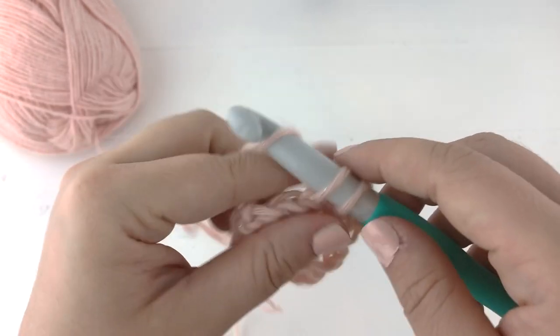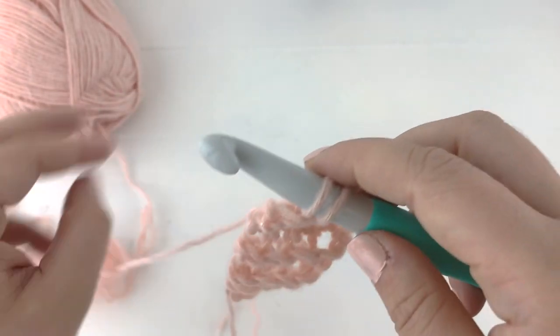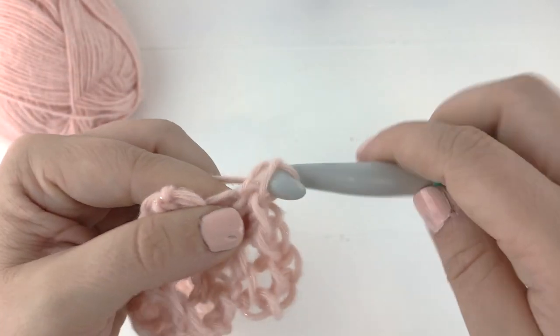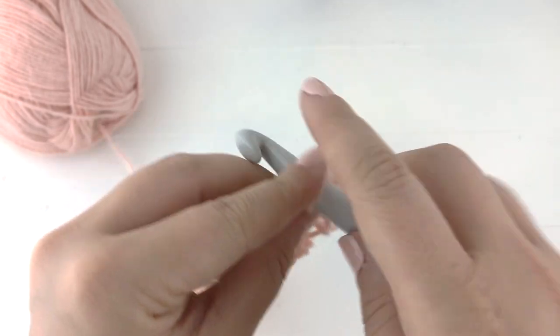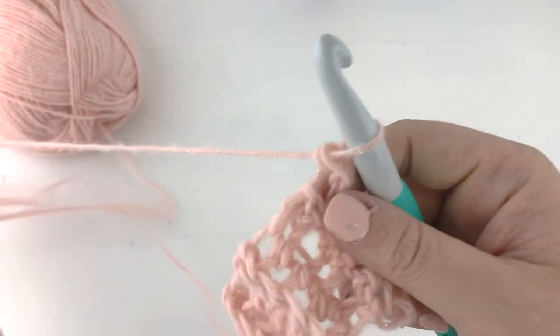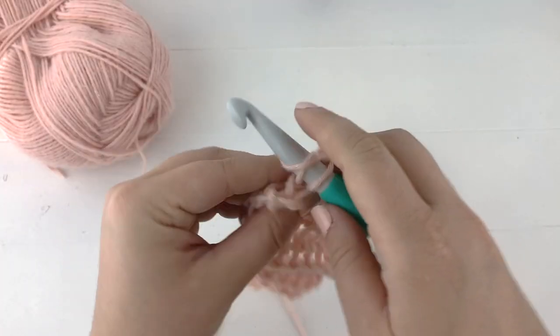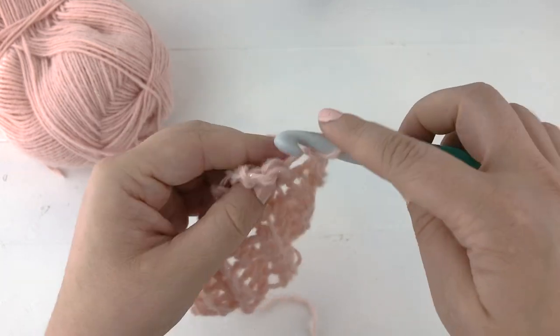I like to write patterns in a way where they're a repeat regardless of the stitch count. I think it's a little bit easier to memorize and makes the pattern more enjoyable because you're not reading a pattern the entire time you are doing it. I've just done my repeat a few more times — let me show you where I'm at.